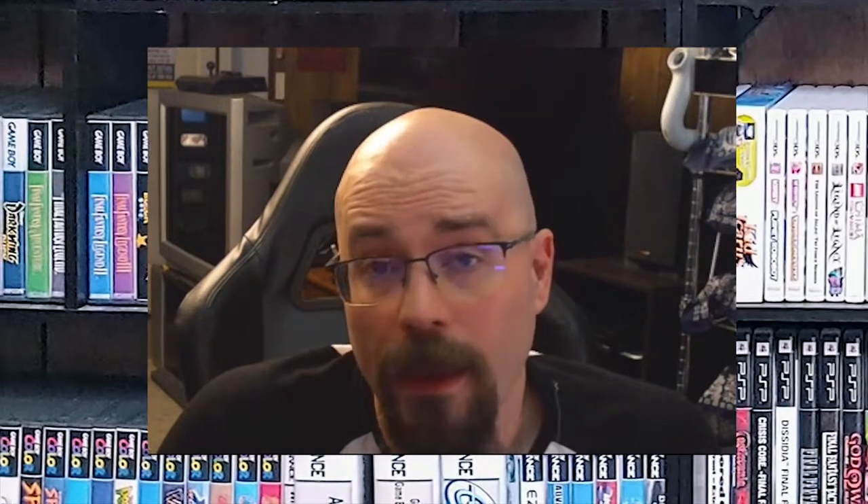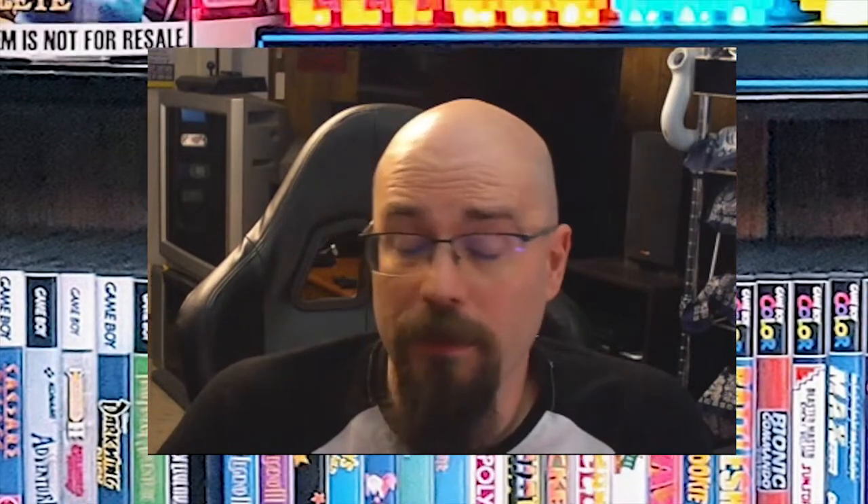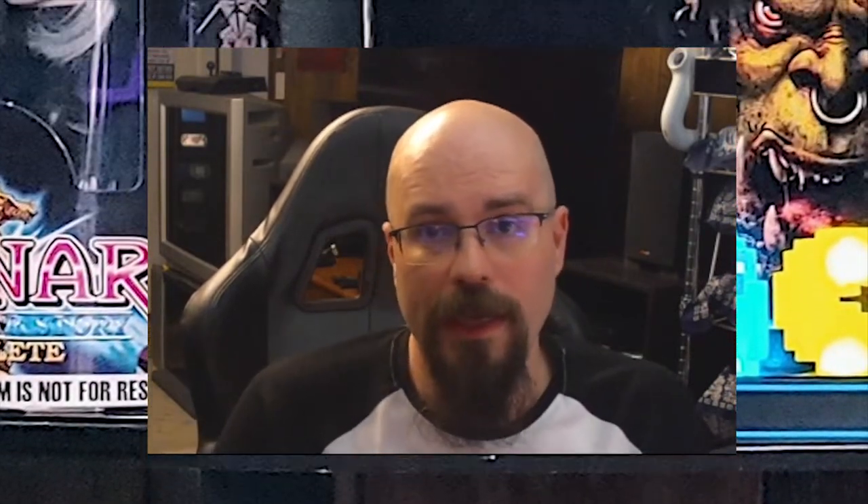The Nintendo DS was released in North America on November 21st, 2004, and I'm pretty sure I got one on the first day of release, although I'm not sure exactly which game I got. I was mainly excited for the two screens, one of them being a touchscreen, and I was very excited for being able to play Game Boy Advance and Game Boy Color games. I don't believe it could play original Game Boy games because of the voltage switch that was missing in the DS.